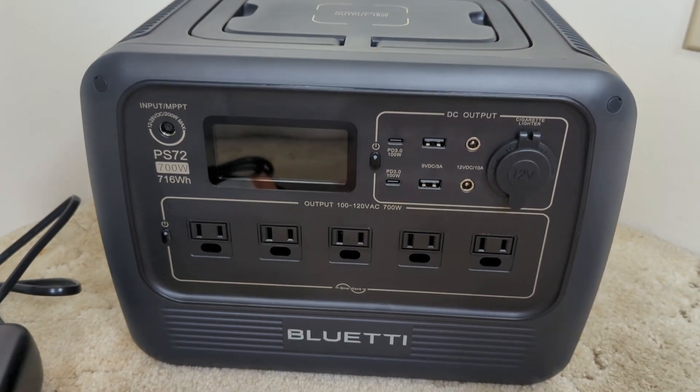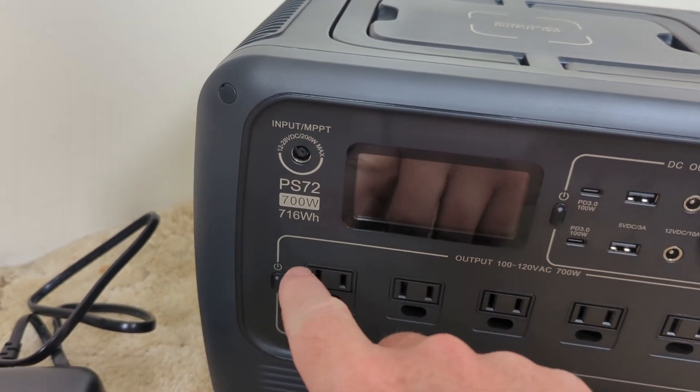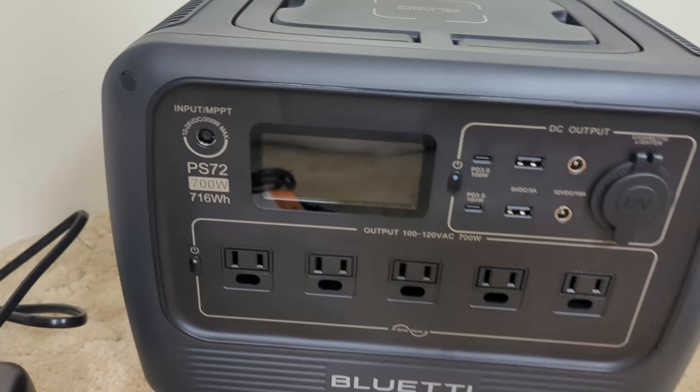This is the Bluetti portable power station. It's 700 watts, and you get about 700 watt-hours as well. That means you can charge a laptop computer that uses 100 watts for 7 hours.